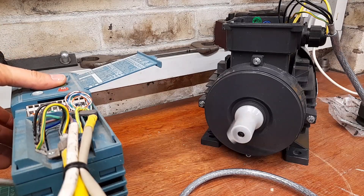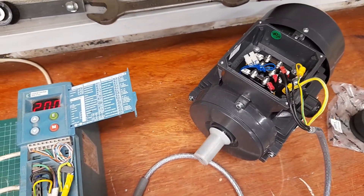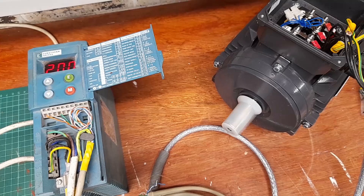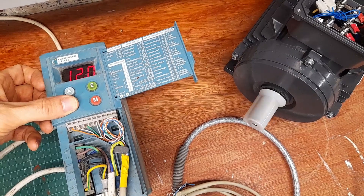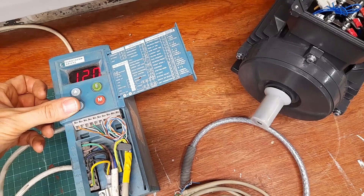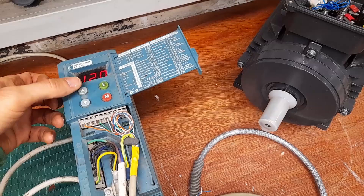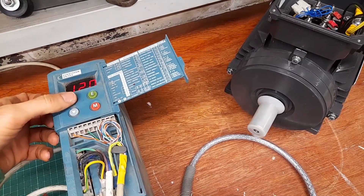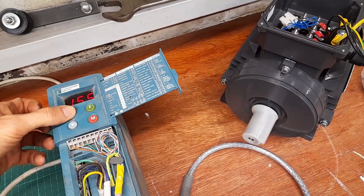I think I've got a ramp down time of about one second or something like that. All the wiring is temporary — yes, I know it is exposed, it's not staying like this. If you check out the datasheet for the motor it's got good torque characteristics. At 0.55 kilowatts I think it's going to be more than adequate — hopefully more than adequate — for the milling machine.